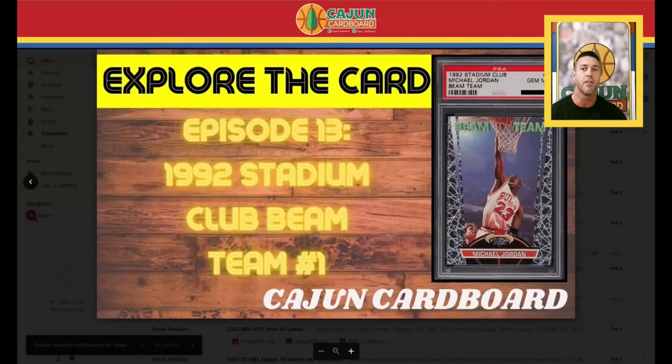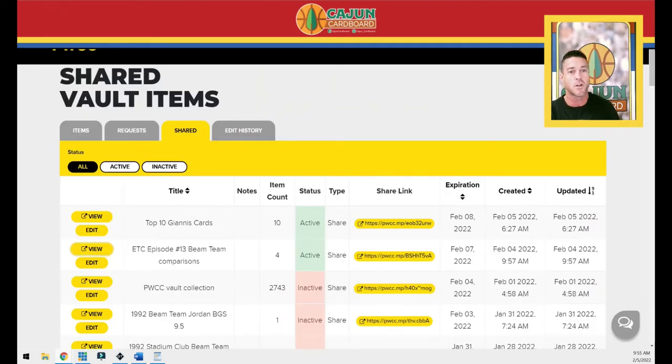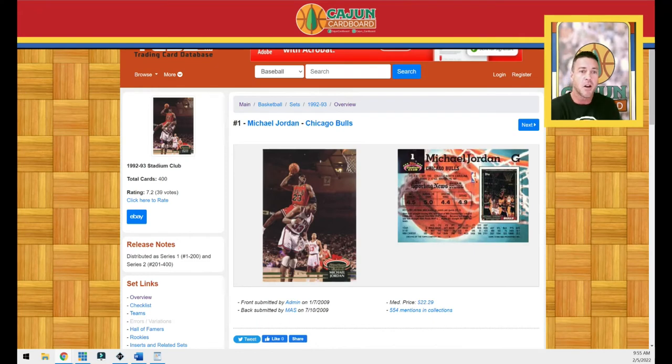Hey guys, Cajun Cardboard coming at you from the great state of Louisiana today with episode number 13 of Explore the Card, where we take a deep dive into a Michael Jordan insert or parallel — in this case a parallel insert from the 1990s. We're talking about the 1992 Beam Team insert as well as the 1992 Stadium Club Beam Team Members Only parallel insert.